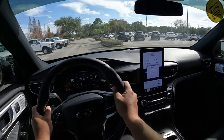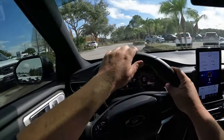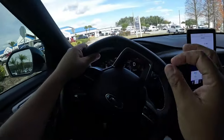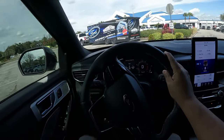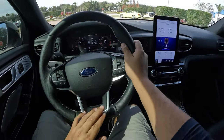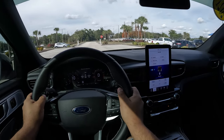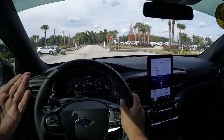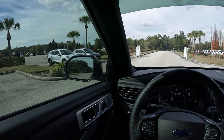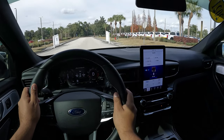This is my first time driving the ST model. Even though it's a 2021, it's essentially the same as the 2022 except you can now get rear-wheel drive. The steering wheel is nice and thick with good stitching. You can definitely tell the suspension is a little stiffer than the regular Explorers I've driven. Inventory is very low right now — not much available.